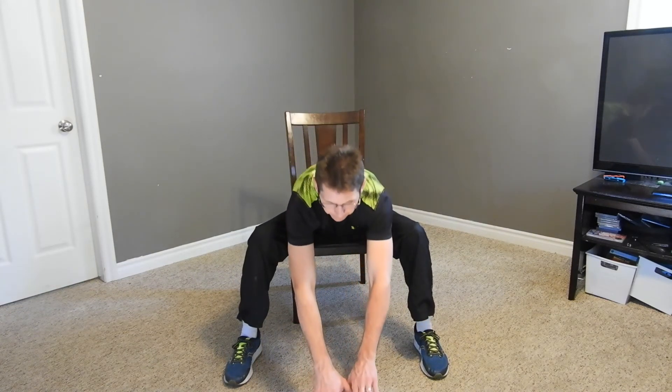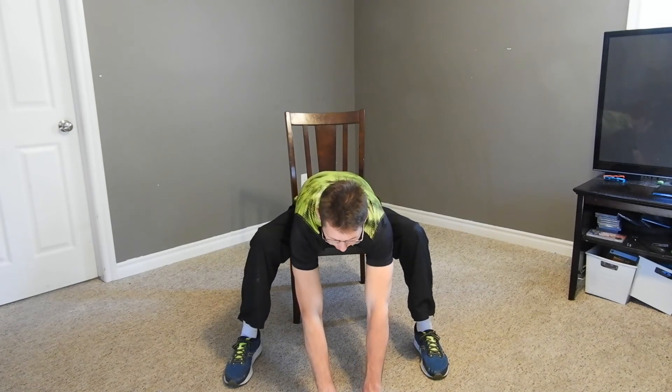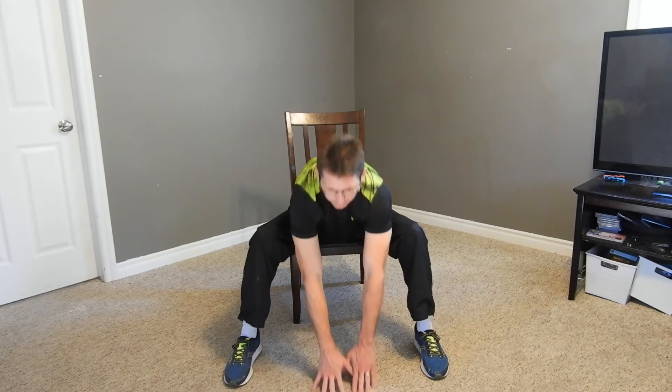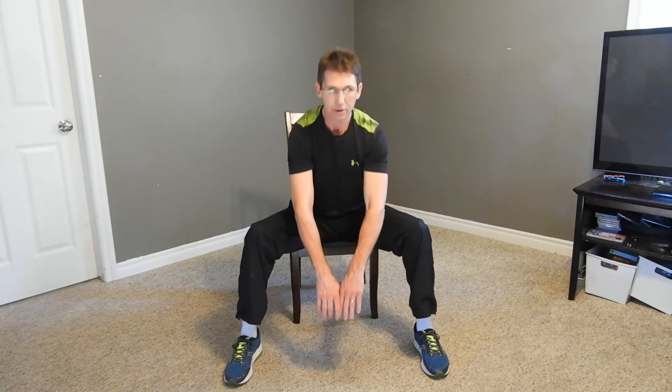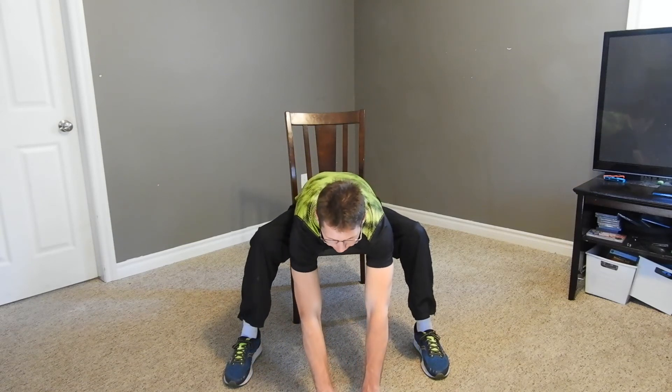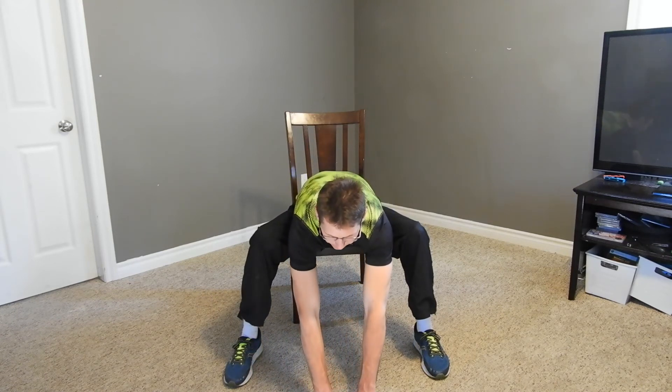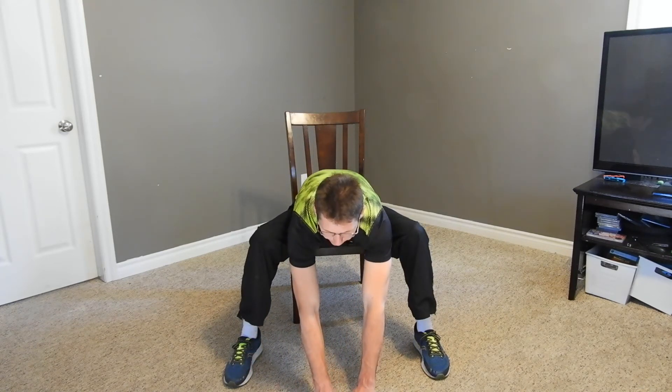Here we go, big stretch. And bring it up. Reach, and bring it up. One more, here we go. And bring it up. Should be all stretched out now.